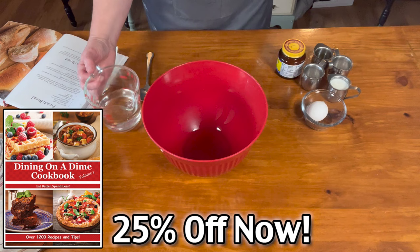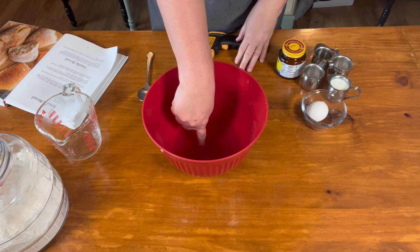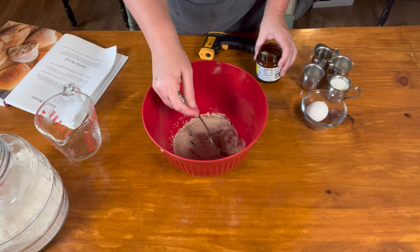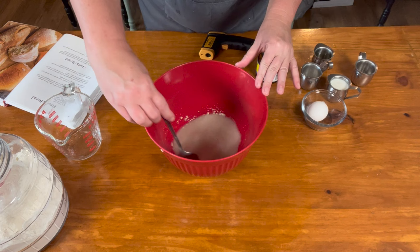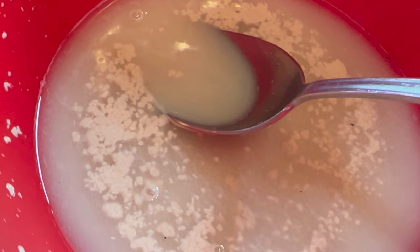You're going to take one cup of really warm water. I like to use a digital thermometer to make sure the temperature is correct, but if you don't have one, put your finger in and it should be really hot, but not so hot that you can't keep your finger in it. Then we're going to add our yeast and our sugar, and let the yeast get all nice and poofy. Let that sit for about five minutes — that is what it looks like when it starts to grow. Can you see the yeast blooming there?